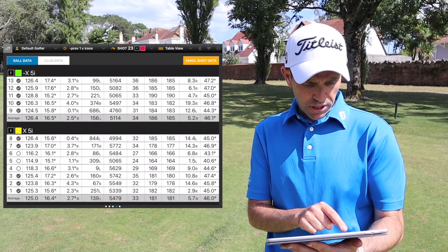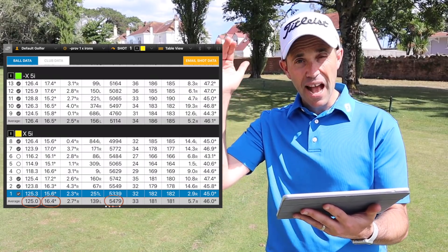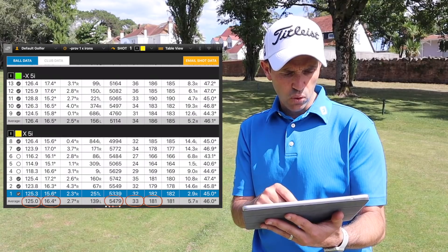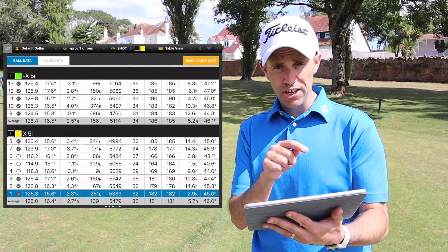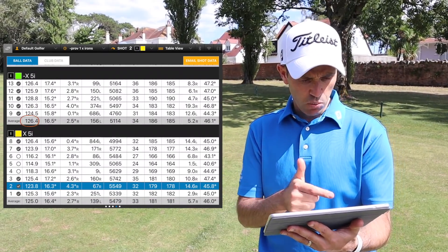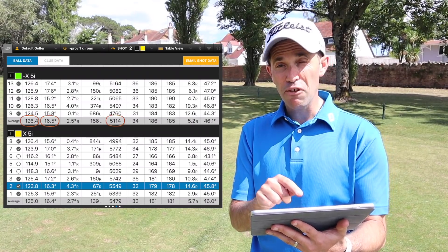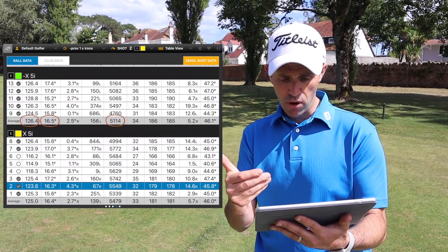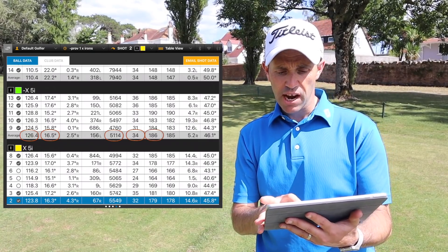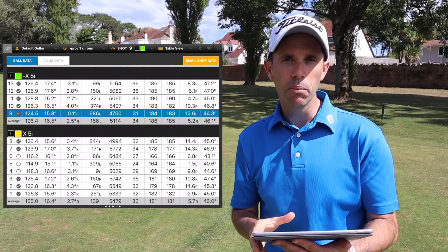Five iron numbers. Pro V1X: average ball speed 125 mph, launching at 16.4 degrees, spinning at 5,479 RPM on average, peaking at 33 yards high, and an average carry of 181 yards. Moving into the Left Dash X ball: 126.4 mph average ball speed — a mile an hour quicker — launching at 16.5 degrees, basically the same. Spinning at 5,114 RPM, so definitely a drop-off of around 300 RPM or more. Peak height 34 yards — one yard higher — and an average carry of 186 yards: pretty much five yards longer.